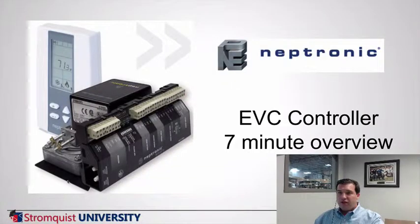Hello and welcome to another Seven Minutes in Control with Rob Allen. Today we're going to talk about an excellent product that I think everybody can find a use for. It's a product from Neptronic. Neptronic offers a full suite of controllers, thermostats, and sensors. We're going to talk about one in particular today — their EVC controller, or VAV controller.